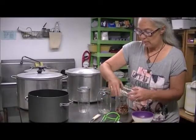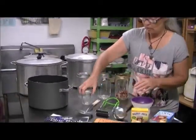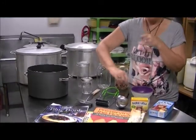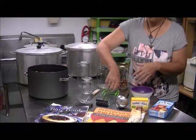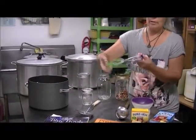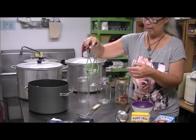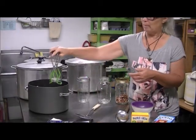There's always a ladle — you're going to ladle your jelly from the pot into the jar. And you need a jar lifter; it lifts up like this and you use it to put jars into the pot or take them out.